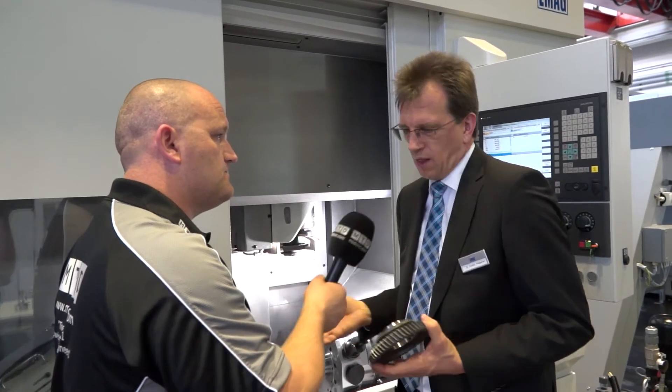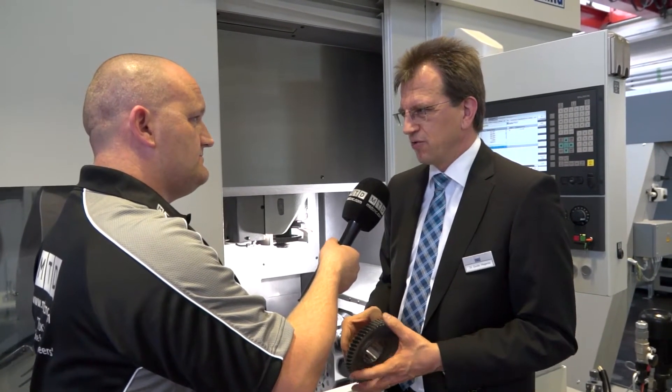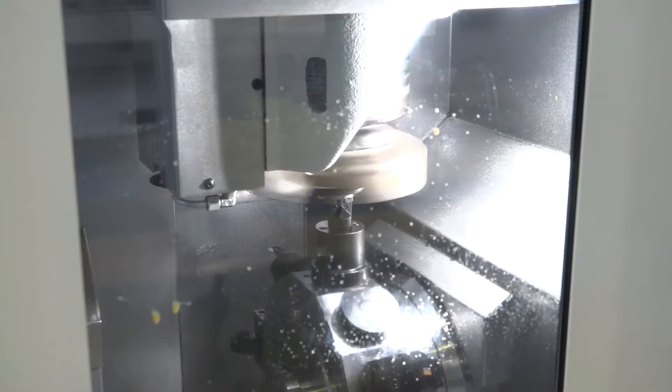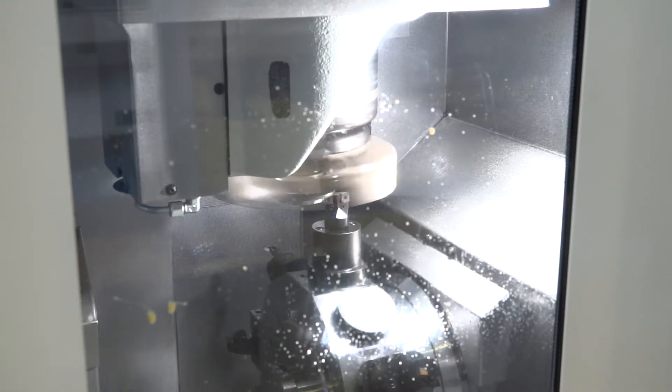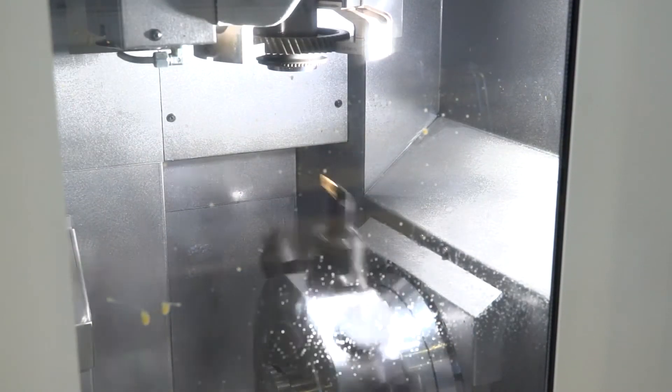How customizable is the turret? You can equip the turret with up to 12 tools. There is an option to use live tools such as drilling tools if necessary, but typically it's a hard turning machine without any live tool operations.